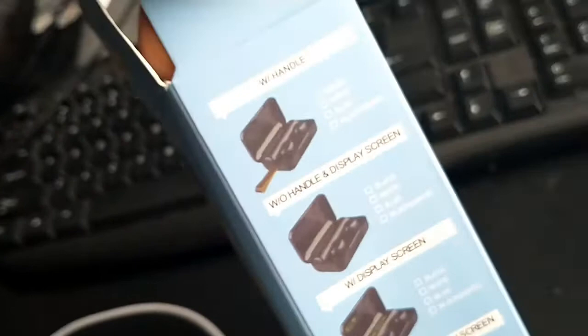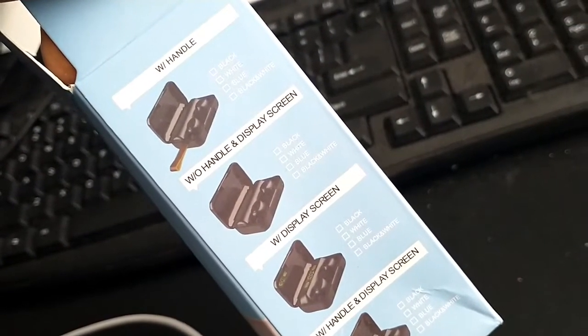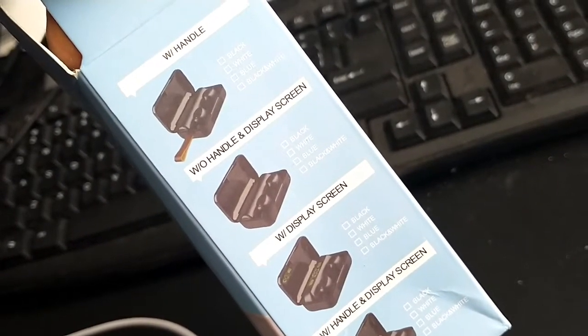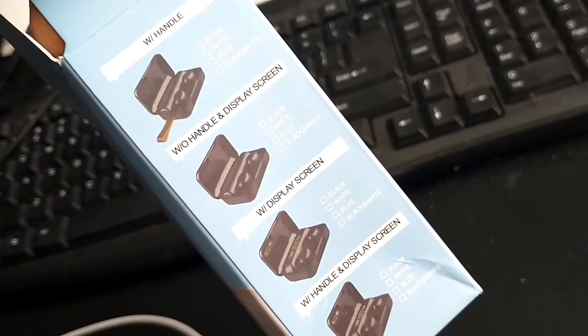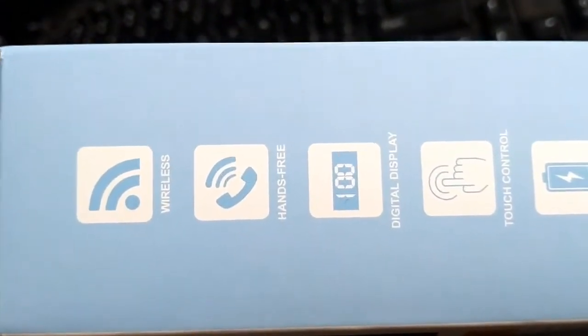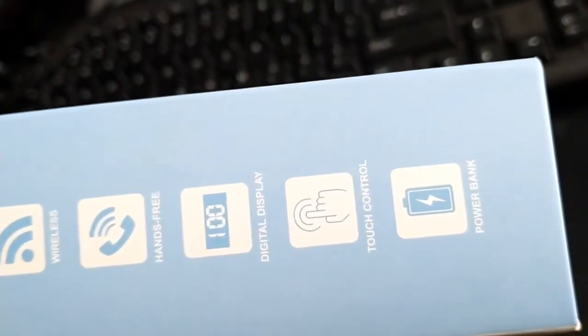Let's look at the side of the box. It comes with a handle — there's a small string on the side. You have the display screen inside, and on the other side it talks about how it's wireless, hands-free, has a digital display, and touch control.